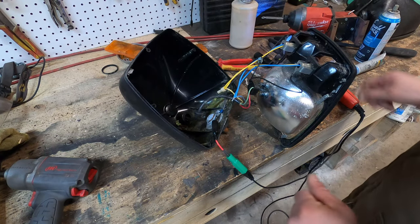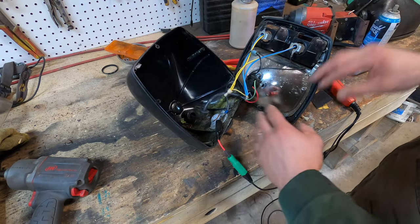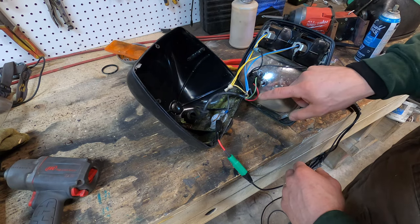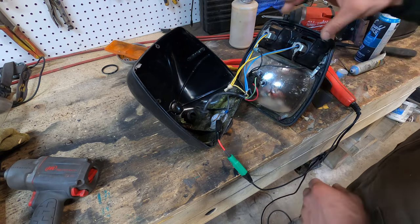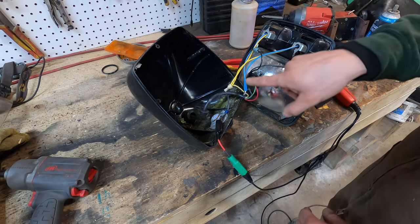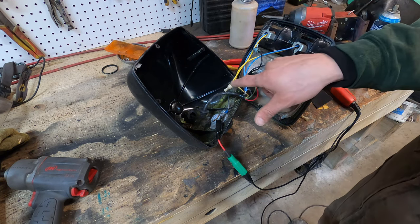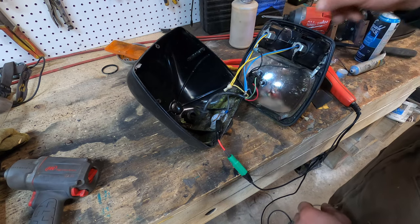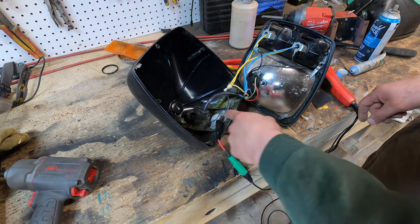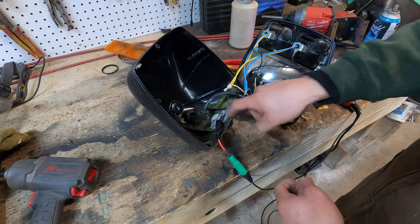So we'll go through the wiring here first before we check everything. You've got your headlight here — green is your low beam, red is high beam, black is ground. And then you've got your two running lights and signal lights here. Blue is the signal light, the brighter of the two elements, and yellow is your running lights all the time. This is where the ground goes through this bolt and this adjustment — sort of a ball-type thing so you can move the light around — and it grounds through here through the frame.